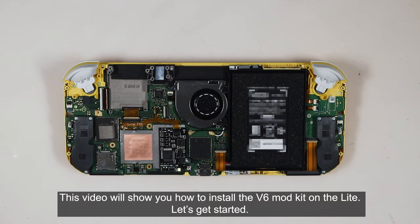This video will show you how to install the V6 mod kit on the Switch Lite. Let's get started.